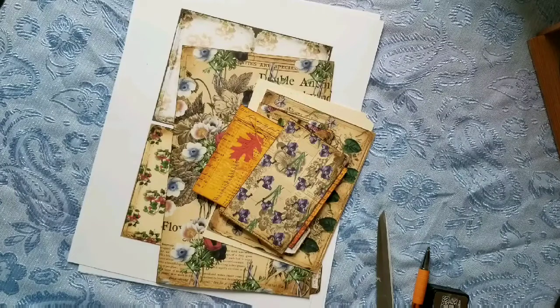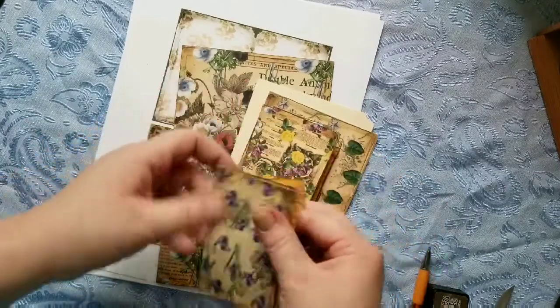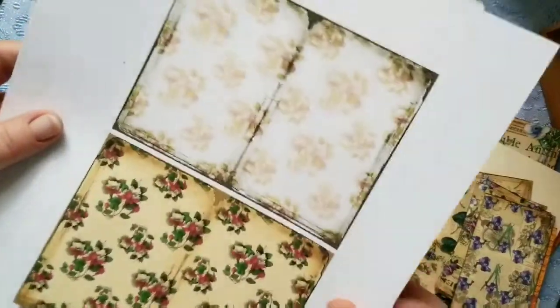Of course you know me, I'm not going to just use them as journal pages. I came up with another little arts and crafts design thingy for them. So first let me show you a few of the pages here.